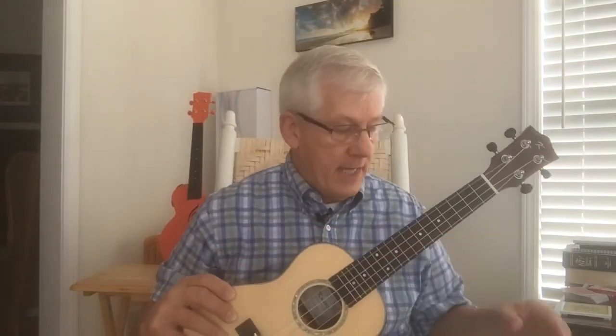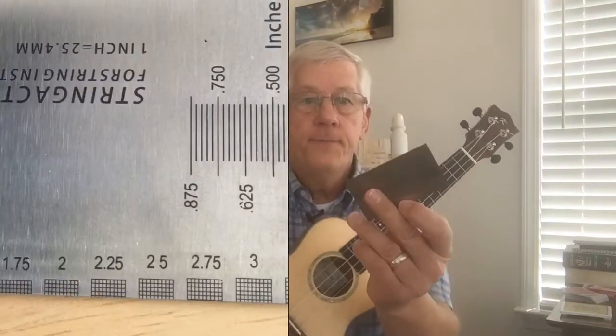Ideally, you want the height at the first fret to be 0.5 millimeters and 2.5 millimeters at the 12th fret. To determine the height of your action, you can use a string action ruler like this one.